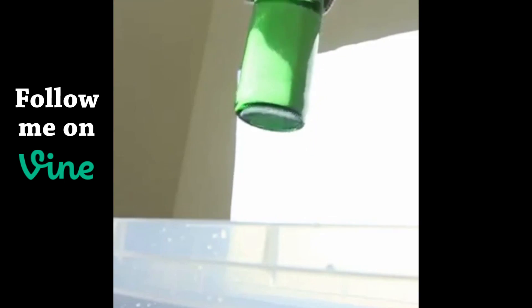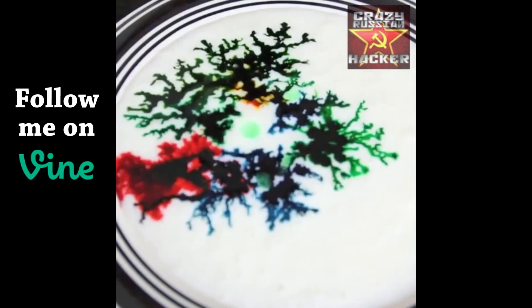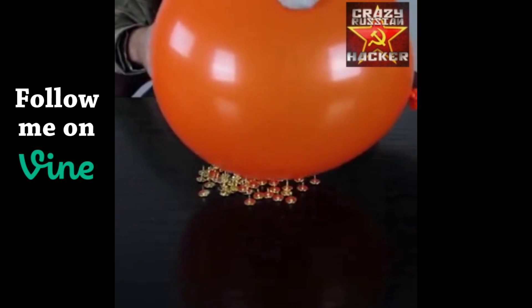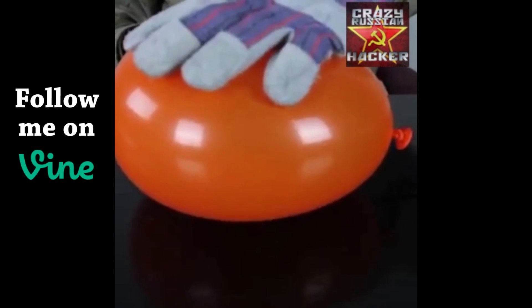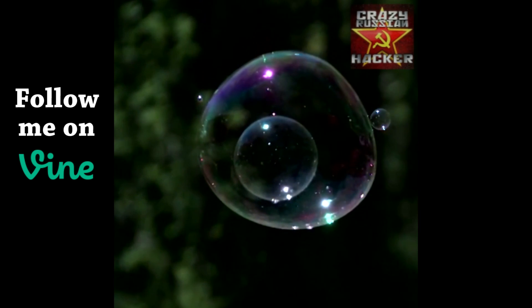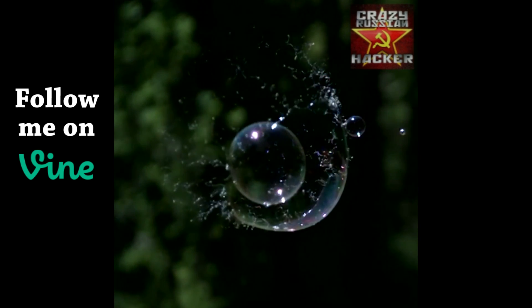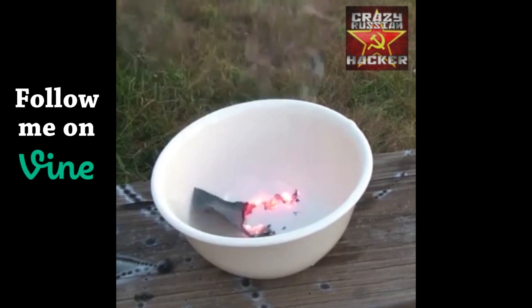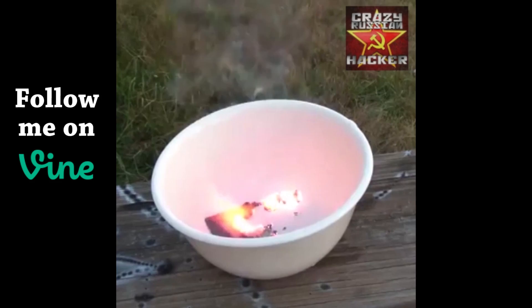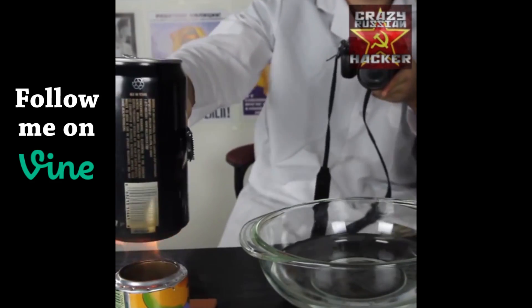BOOM! Hadouken! So, drop a little bit over there, check out what happens. I see cold water and let's see what happens.